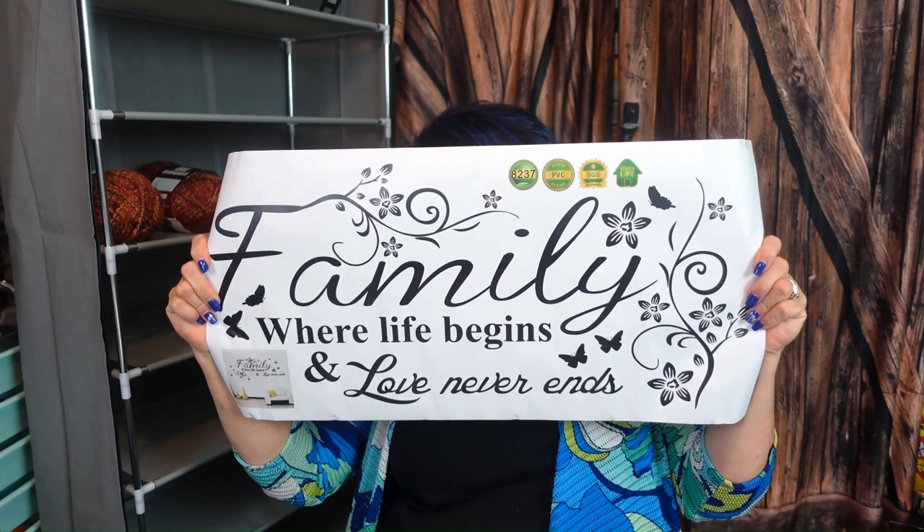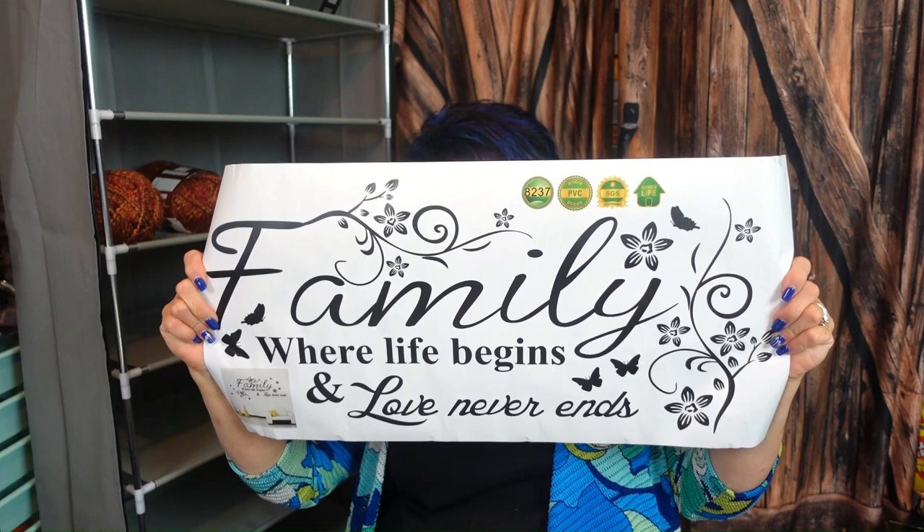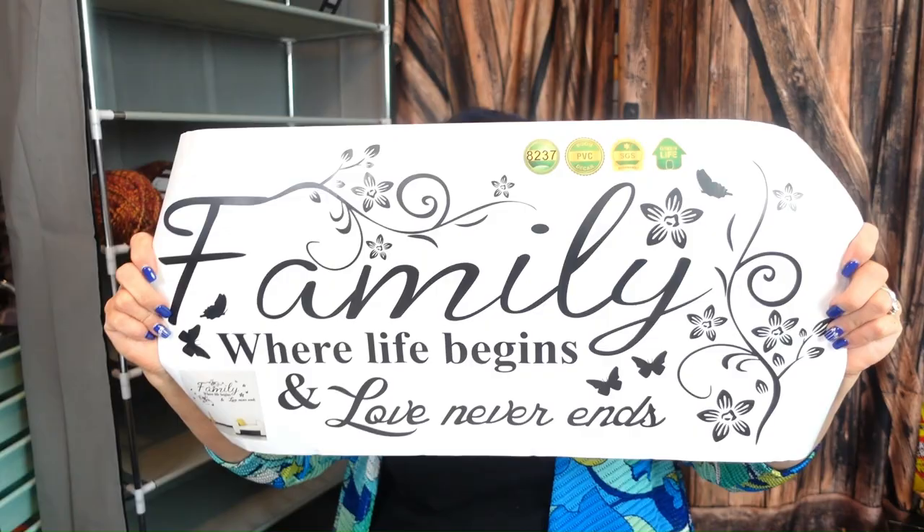The next thing is a family quote vinyl sign for $2.49. I have something like this at my trailer. It says 'Family: where life begins and love never ends.' You could take it apart and put it on top of a painting, or do a wreath and put it around it — the possibilities are endless. Pretty reasonable at $2.79.